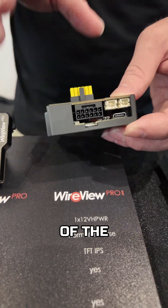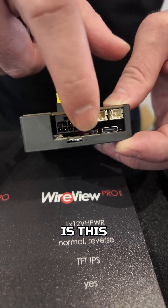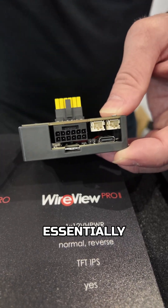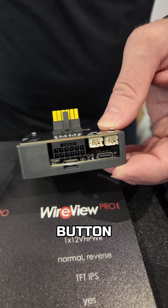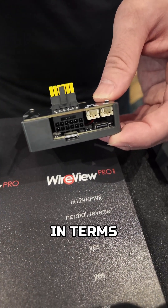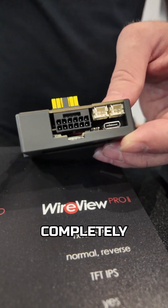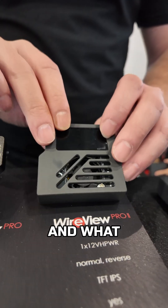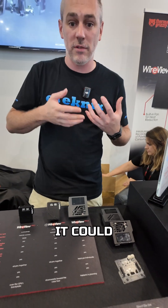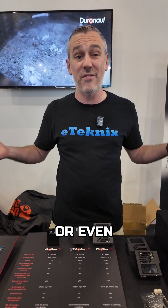One of the really cool features for me, along with the Type-C and probe connectors, is this little two-pin connector — it's essentially a kill switch. Where your power button goes into your motherboard, this sits in line, so if it detects anything in the monitoring about the connector overheating, it could completely shut down your system. That means it could save your graphics card, your whole system, or even your whole house from burning down.